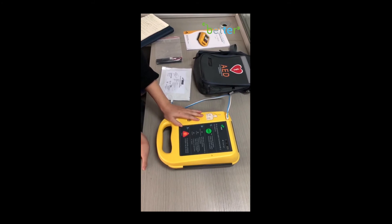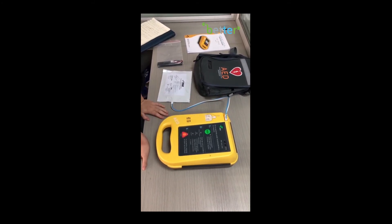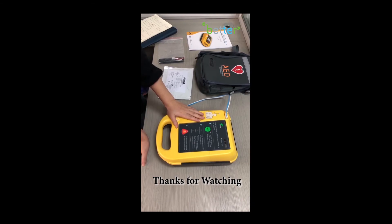It's easy to use, and you don't need to worry about not knowing how to use it. Thanks everybody for watching. Thank you.